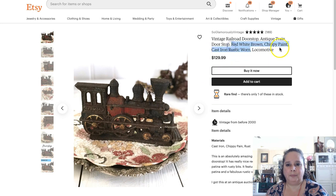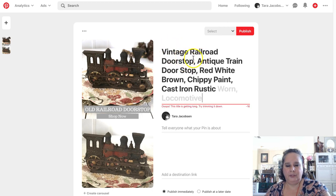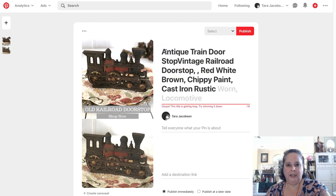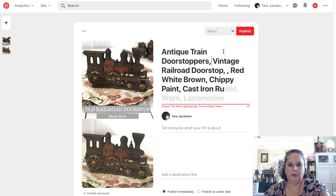I'm going to put my copy: 'Vintage Railroad' — I'm going to swap these around this time and say 'Antique Train Door Stoppers.' I noticed they said 'stoppers.' Let me try: 'Stoppers Vintage Railroad Door Stop.' Cast iron isn't working — let's try 'rustic.' See how when we do it this way we can watch it come back.